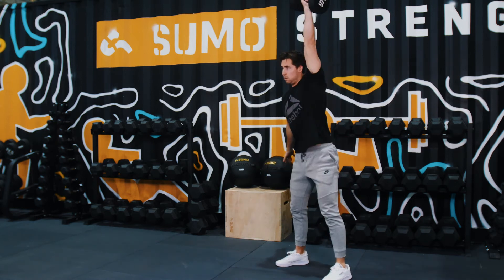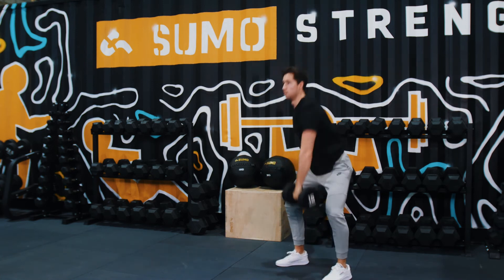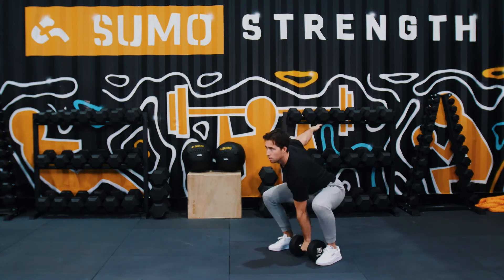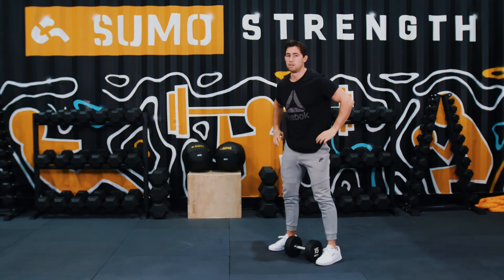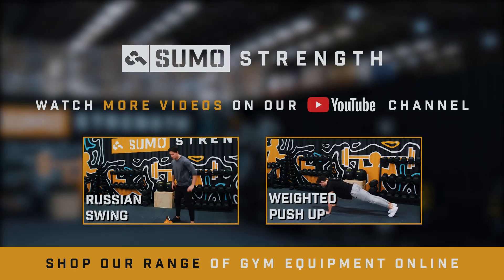From there, we want to drive with our legs, pushing our feet into the floor and extending our hips, driving the dumbbell overhead in one smooth movement, stabilising it overhead and then controlling back down to the floor. Then repeat on the other side.